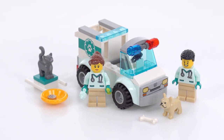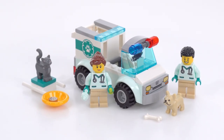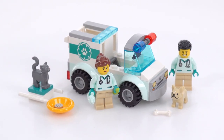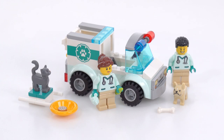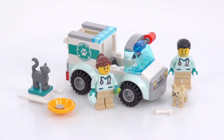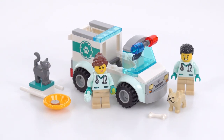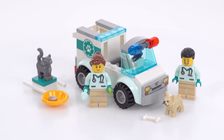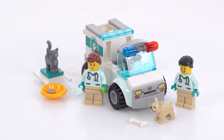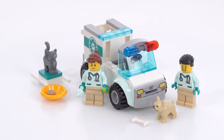Hello, this is a quick look at the 2023 LEGO City Vet Van Rescue Set. It has just 58 pieces, and it's made for kids aged 4 and up — what formerly would have been called Juniors. I built this live over on my Twitch channel along with a bunch of other small sets the same day. I paid $10 US for this, and you can find it tagged on the video.